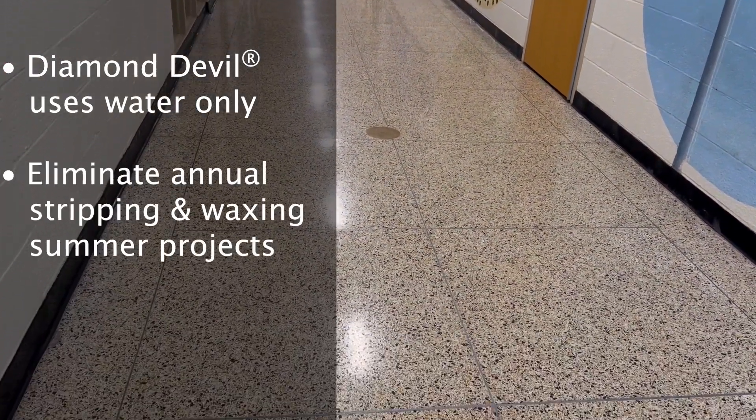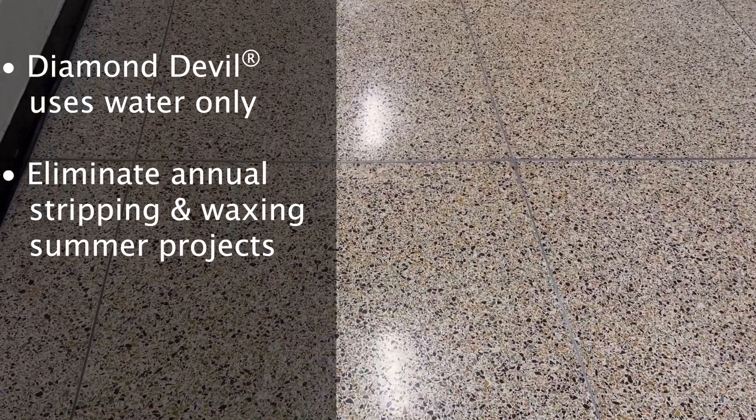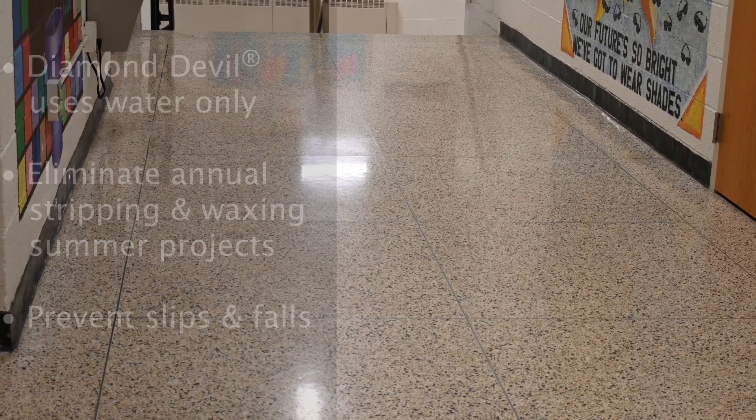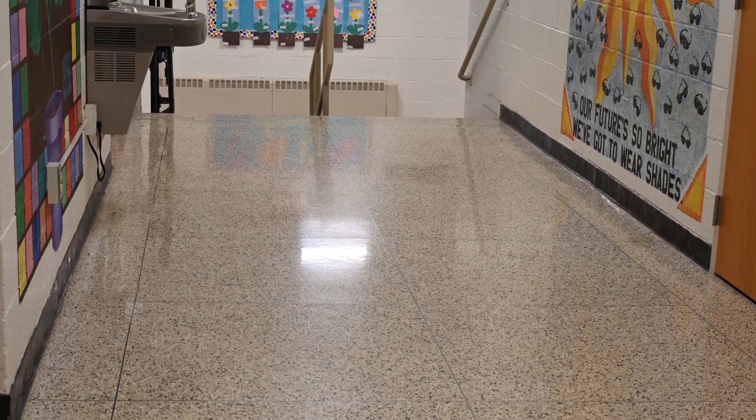Safety is always a concern when you have wax on a surface where you can introduce water, but the elimination of the finish has certainly removed that issue. We don't have wax on the floor anymore — it's just stone. The floor shines as good as it did without anything on the floor.